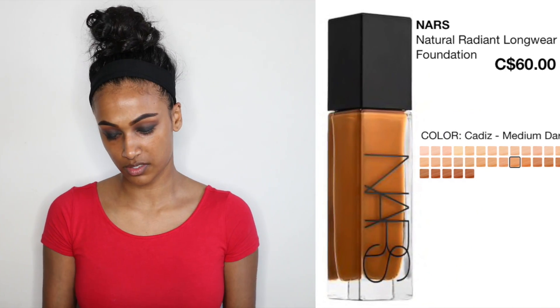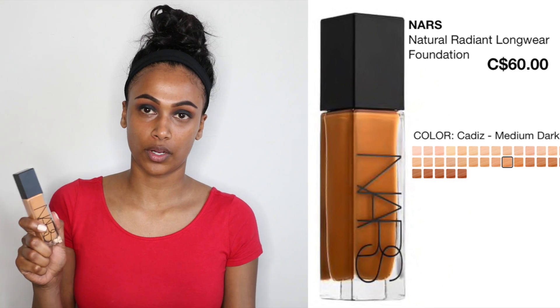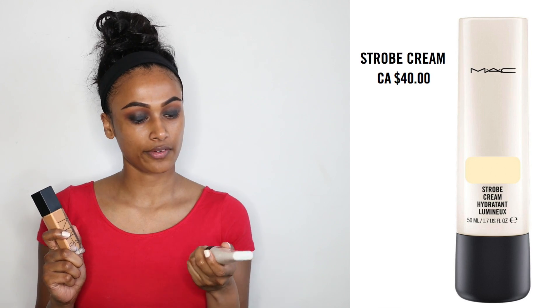I'm gonna take my beauty blender and just pat it in — I'm pushing it into my skin instead of moving it. For foundation I'm gonna be using my favorite, the NARS Radiant Longwear Foundation. Recently I've been mixing it with my MAC Strobe Cream in Gold Light for an even more radiant look. This is already radiant as it is, but the strobe cream gives a dewier finish and I really like that.